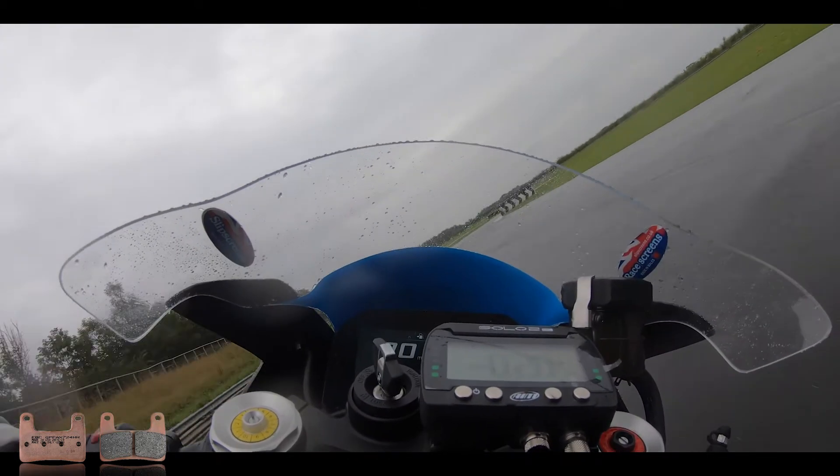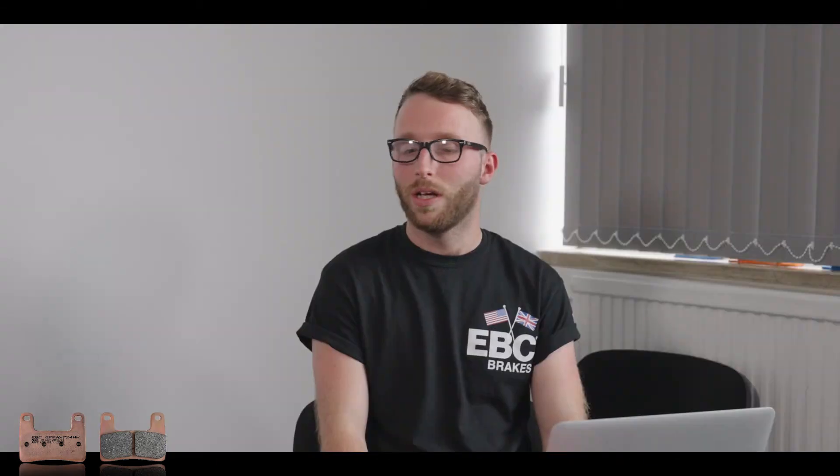After installing these pads, what should I expect in regards to lever feel? It's an extremely high friction pad, so you're going to get instant bite as soon as you pull the lever — you're going to feel these biting right away. From that I'm guessing these may not be road legal? They're not road legal, not recommended for road use. This is an out-and-out track pad.